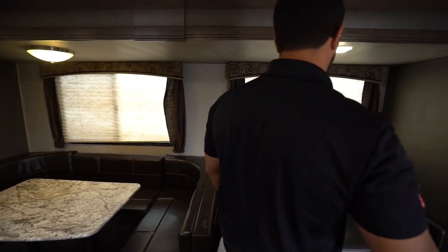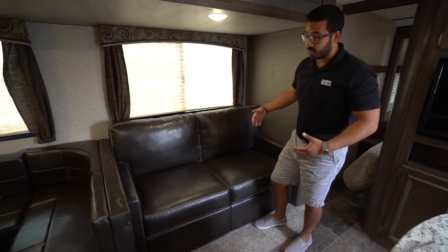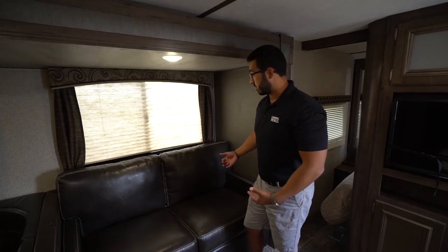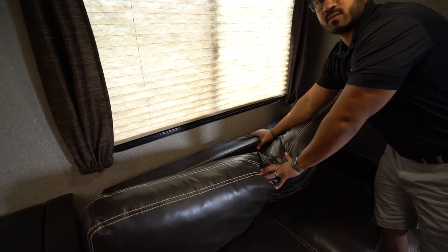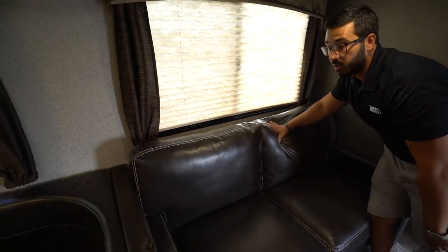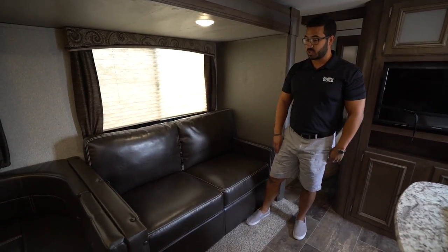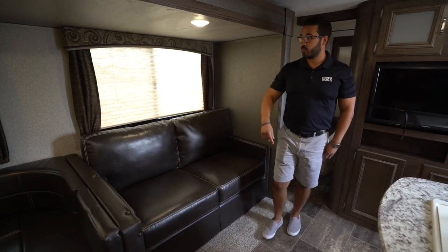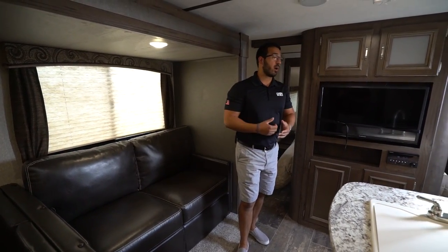Right next to that is the sofa — a tri-fold sofa that's comfortable not just to sit on but also to sleep on. Because it uses the actual cushions of the couch itself, what you see folded down is what your guests will actually be sleeping on, so it tends to be more comfortable than a standard pull-out and it won't deflate on you like an air mattress. That will allow you to sleep two more adults.